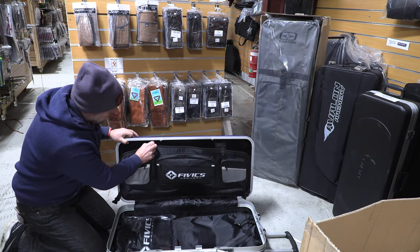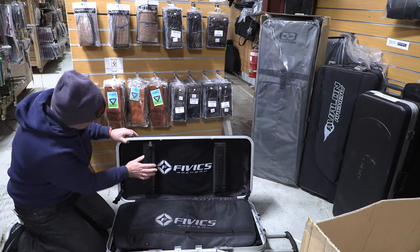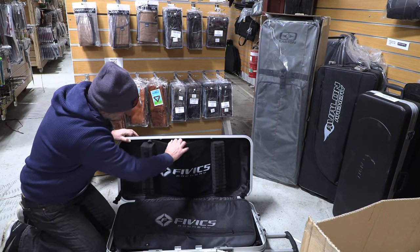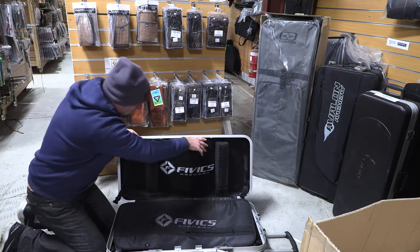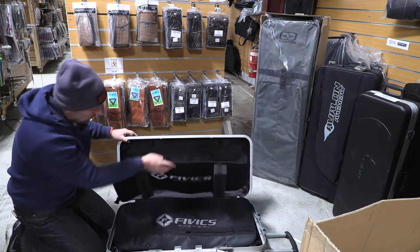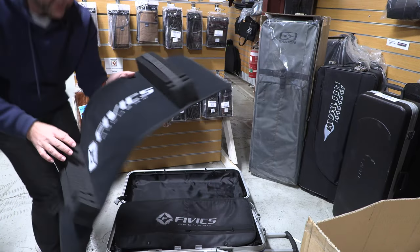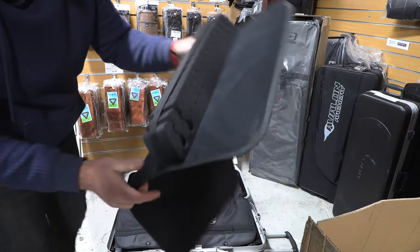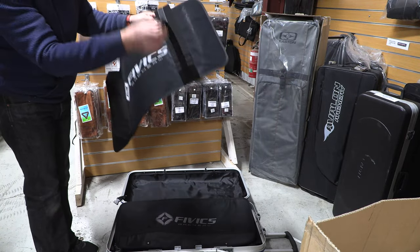There are two little clips here. Arrows go in the roof here. This compartment comes out — on here you can fit two lots of arrows on each of the holders. There's velcro to secure them.